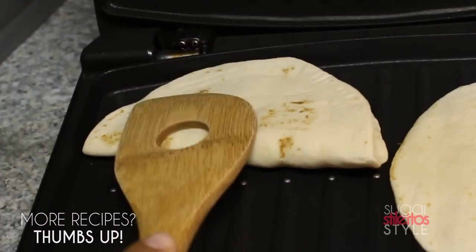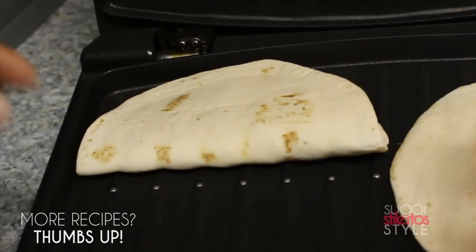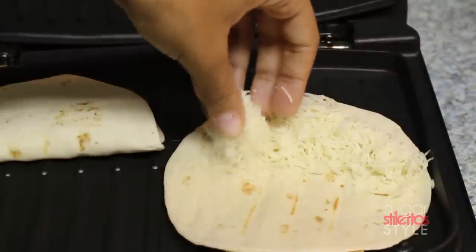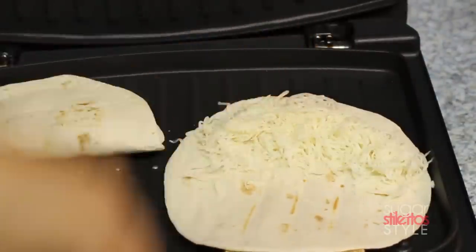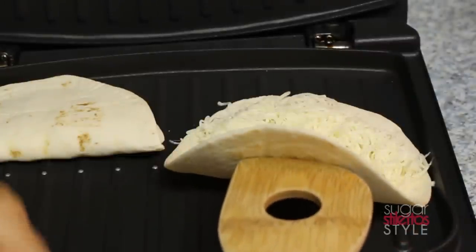These are perfect for light summer dinners, or if you're entertaining you can definitely use them as appetizers.